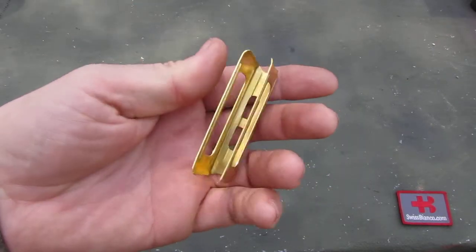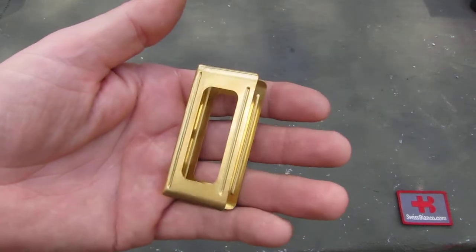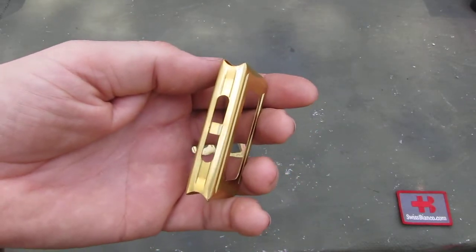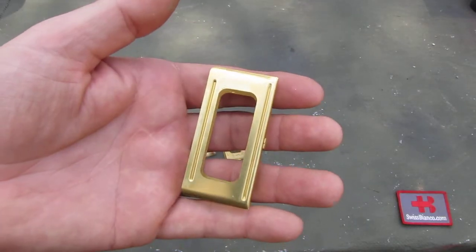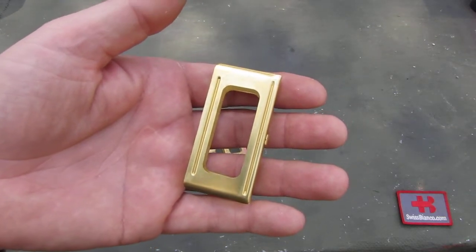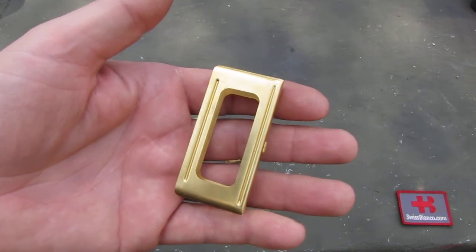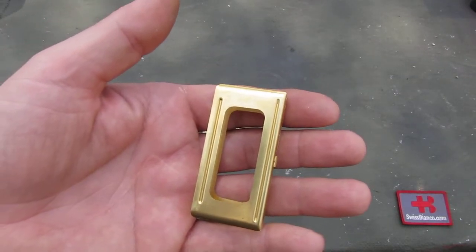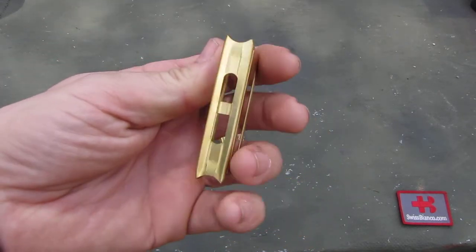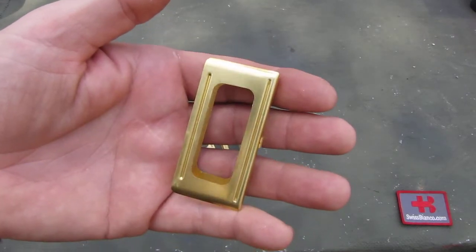These showed up new in the USA about a month ago. I don't know who the manufacturer is. They came in a simple plastic bag with no information, nothing. But you can find them online. These samples came from Classic Firearms and they were reasonably priced, so I got them for a test.